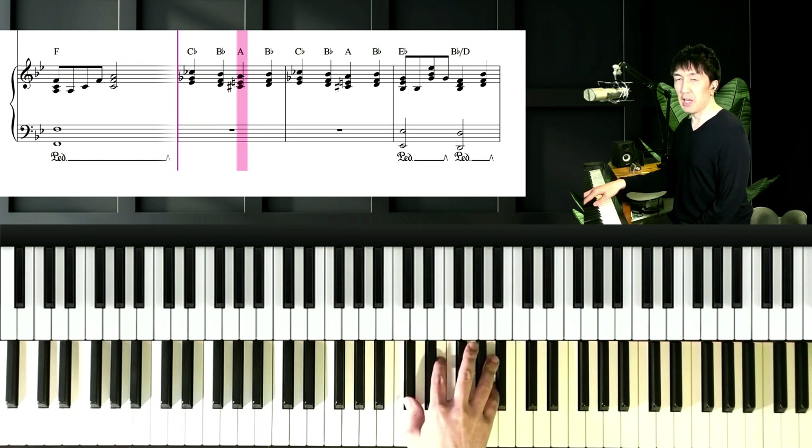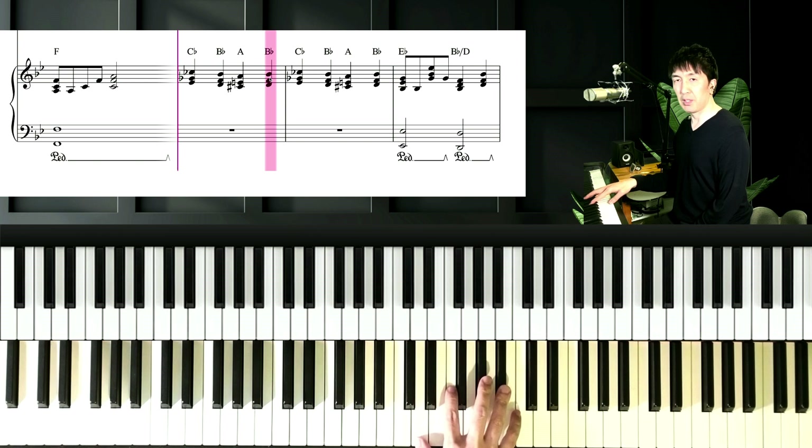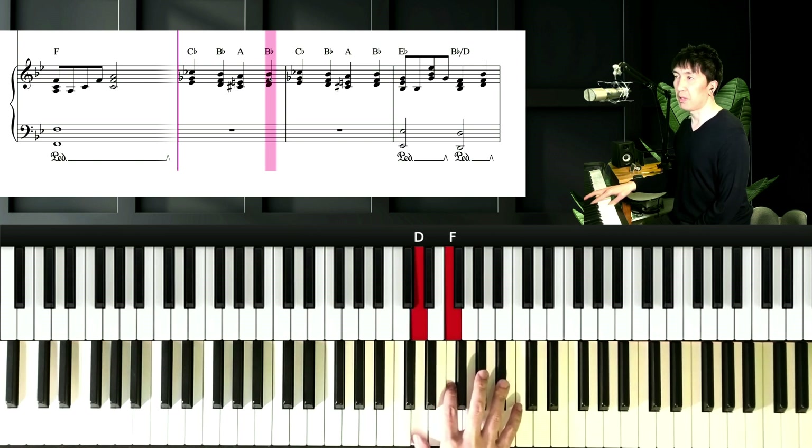And next chord is A major, with Db, E, and A. And next chord is Bb, with Db, F, and Bb.